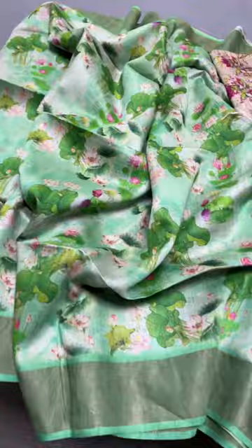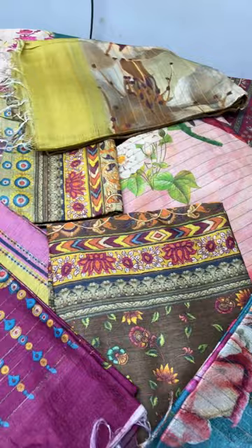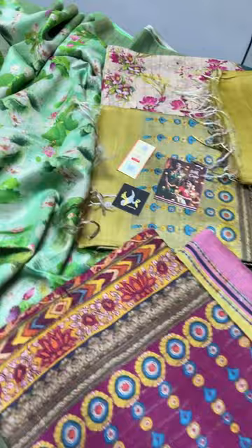Hi, welcome and vanakam! Today we are going to see a very different budget-friendly collection: beautiful digital printed sarees on moonga tasar. It's a pure tasar moonga collection.